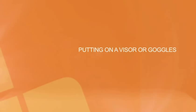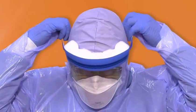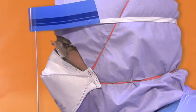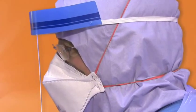Visor or goggles. Place your visor or goggles over your head with the strap at the top. Your buddy should ensure that the visor is in the correct position — past the line of the hood and below the line of the face mask to ensure that no skin is exposed.